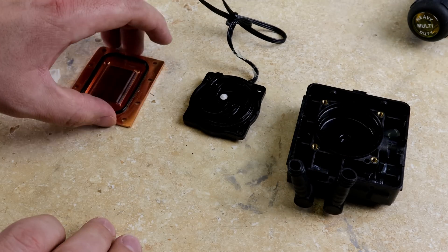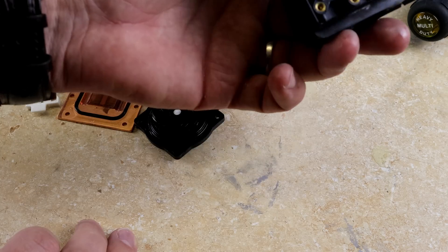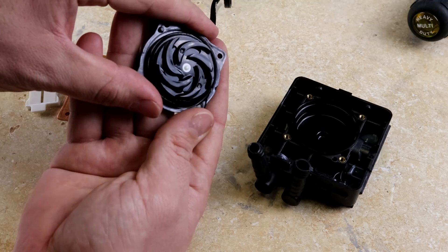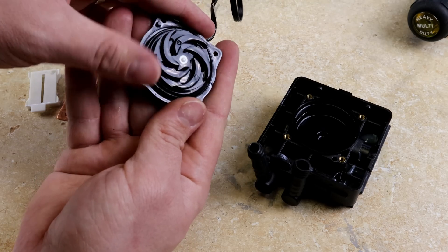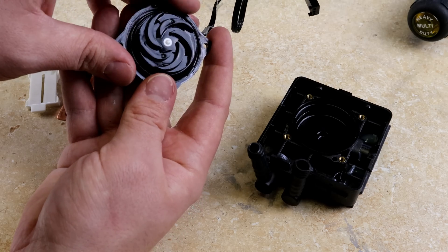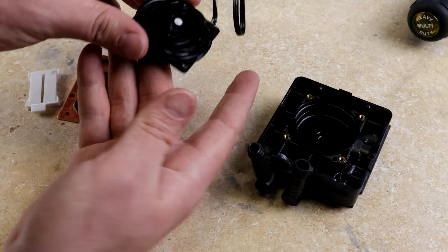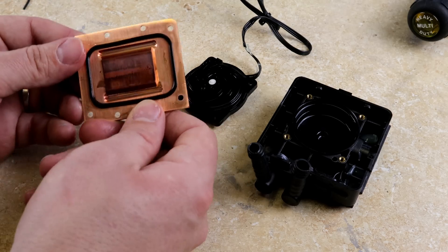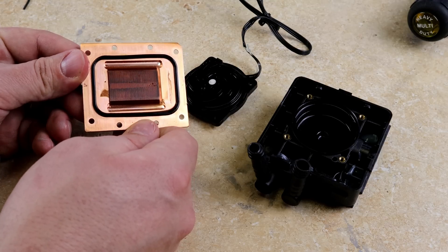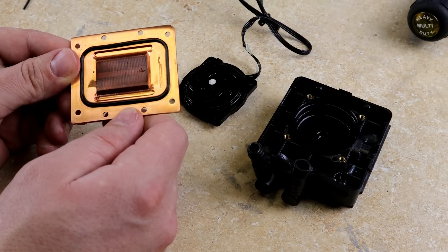Here we got everything apart — all the screws out, the water block with fins on it, and the pump and housing. The pump doesn't look too bad. Still spins — spins nice. It doesn't feel like it's bound up. The blade looks fine — nothing chipped or anything like that. The block though — that's where you can see all the black on the inside. That's all that stuff we saw in the water, just gunked in there.